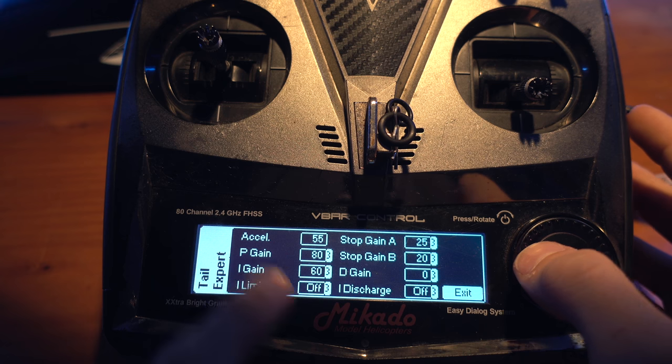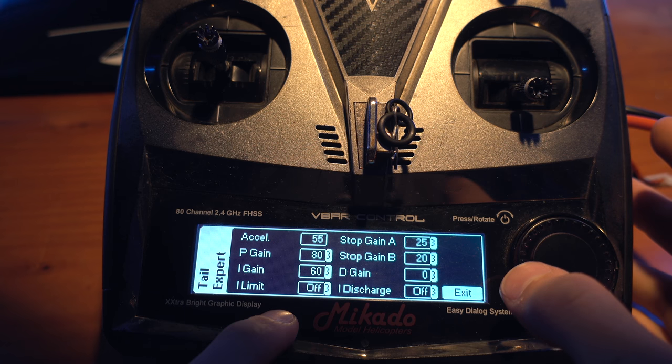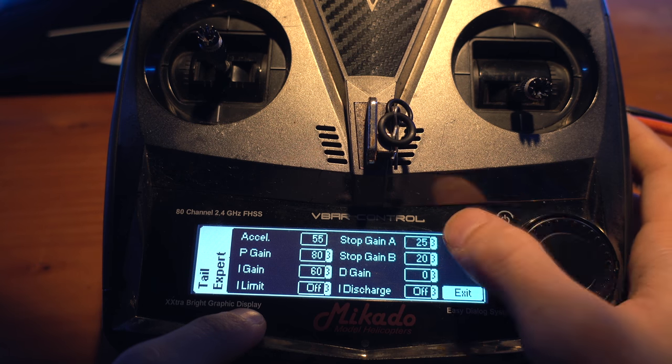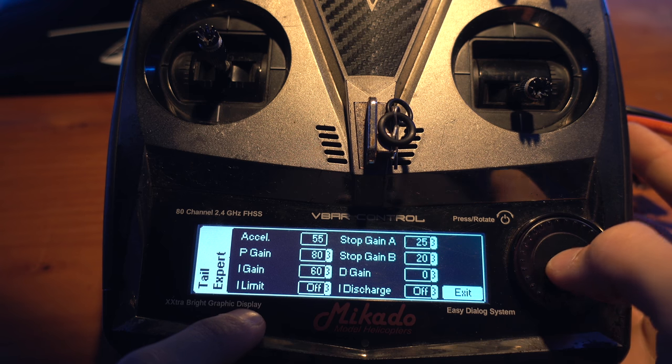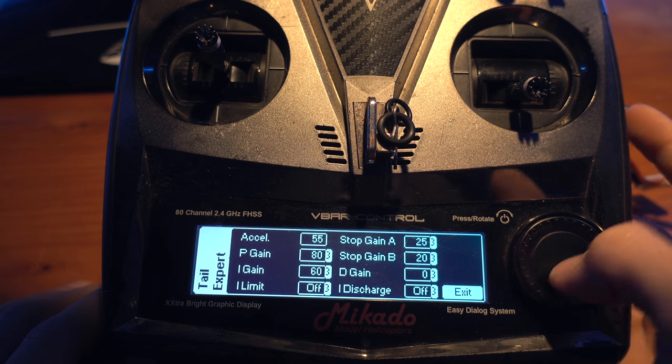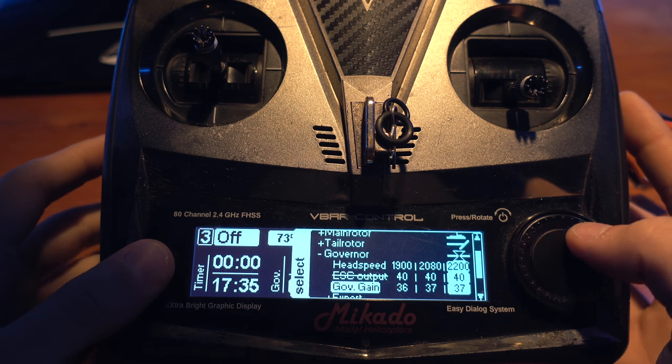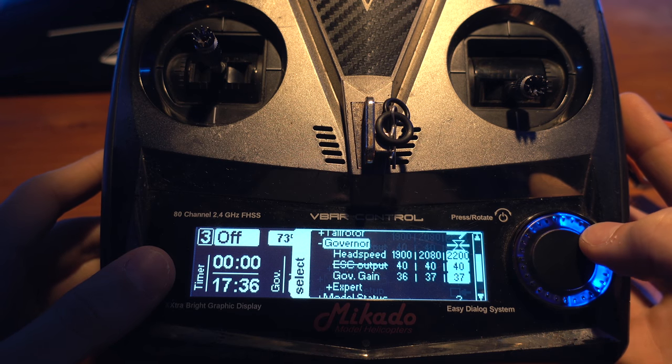Tail Expert: 55 acceleration, ATP Gain I use 60, I Limit off — always perfect as a stop. For Stop Gain, it's really important to have Stop Gain A at 25, Stop Gain B at 20, D Gain 0, and discharge off. This is all stock except Stop Gain A. Head Speed: I always run this helicopter at a minimum of 1900 RPM, medium at 2080, and maximum at 2200. I usually use 2180. The Governor Gain for the Obi-Wing is 37 — that works best for me.